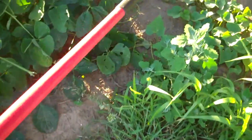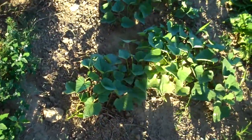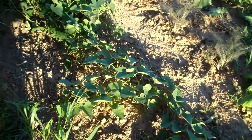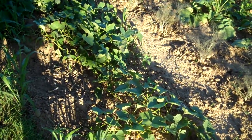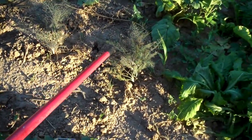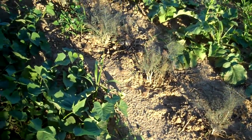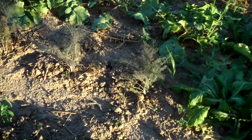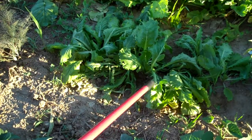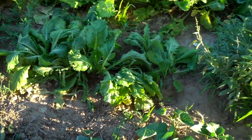Sweet potatoes look pretty healthy. Still a while — they won't be ready for digging until nearly frost. Then there's my fennel plants — they seem to be growing. They still look half dead, but they do seem to be growing, at least parts of them anyway. And these — once again I'm not certain about. They might be turnips, they might be something else, they might even be a mustard or some kind of green.